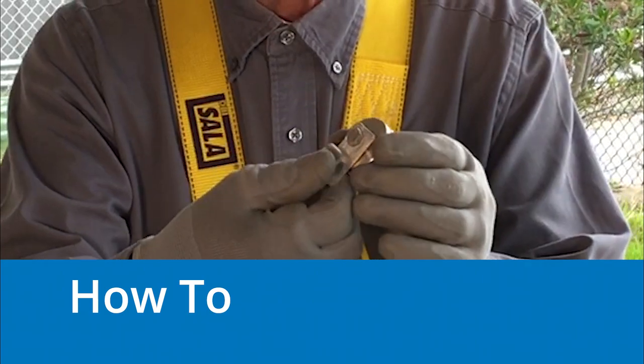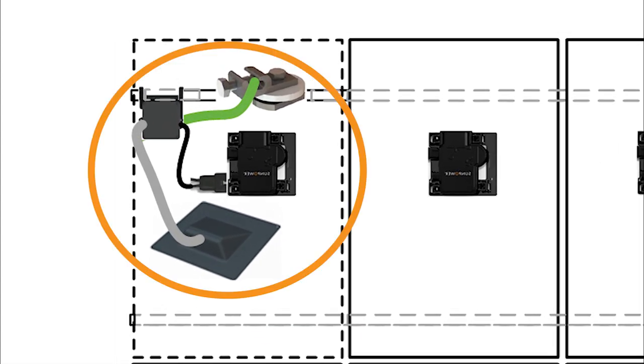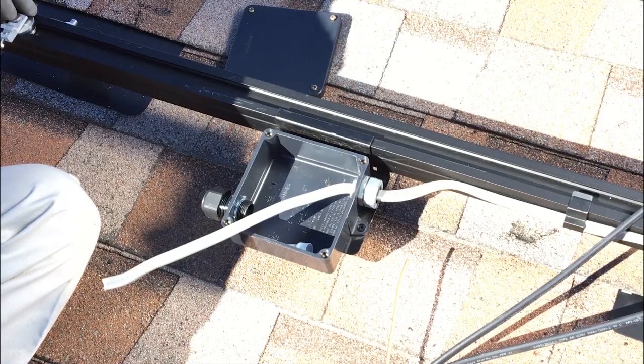Begin by installing the Invisi-mount ground lug assembly. Position the ground lug assembly so it is both near the rail-mounted J-Box and under the footprint of the completed array. Determine your lug orientation via the lug position versus junction box position and strain relief position.